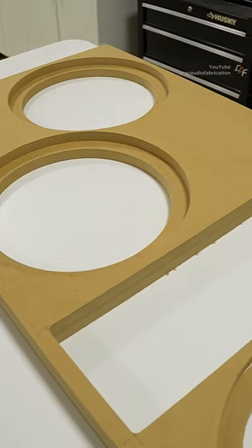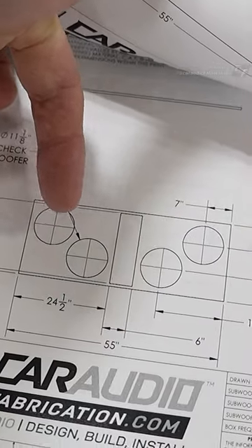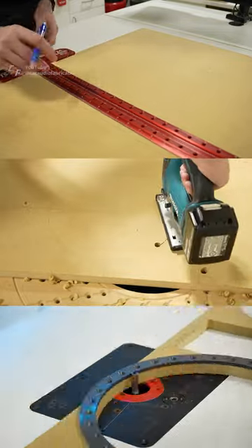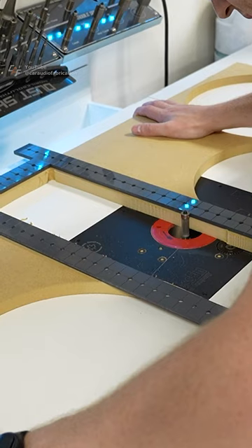Next, we need to add the detail cuts, like the holes for the subwoofers, and we do that by first marking out the center points and then cutting each hole with either a jigsaw or a router and router templates. In the meantime, we will also make bracing pieces and also cut out our porthole.